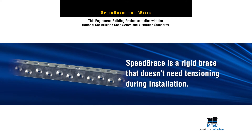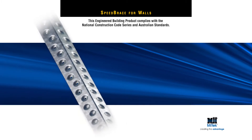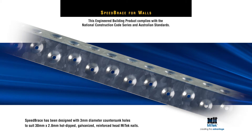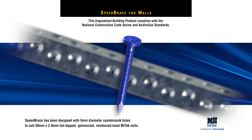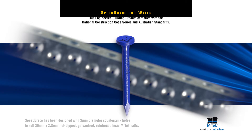It's ideal for bracing wall frames in low wind speed and cyclonic areas. MyTech's Speed Brace has been designed with 3mm diameter countersunk holes to suit 30mm by 2.8mm hot-dipped galvanized reinforced head MyTech nails.